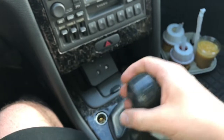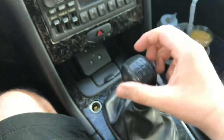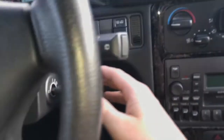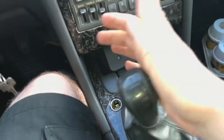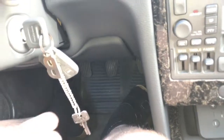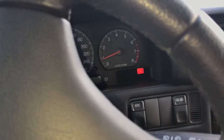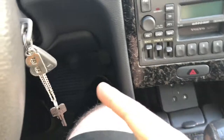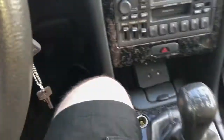Second start option: switch to neutral gear. Now you do not have to push the clutch lever. You can go immediately to the ignition lock and start your engine. And go — as you can see, the engine is running now. Good job, but only if the neutral gear is set.